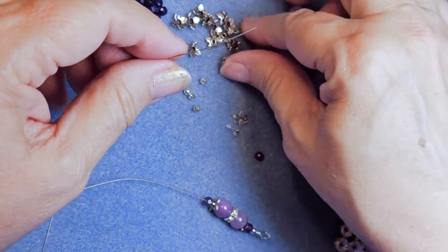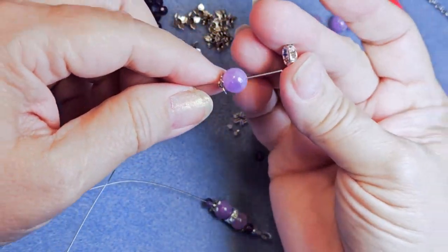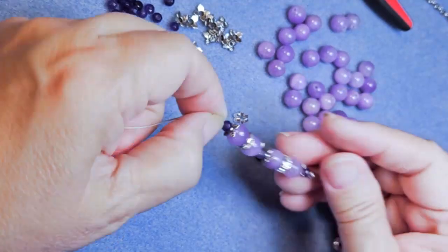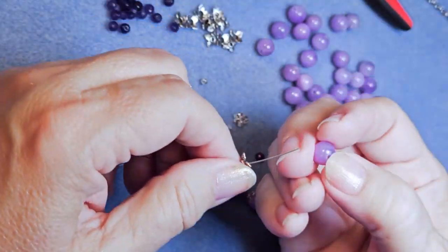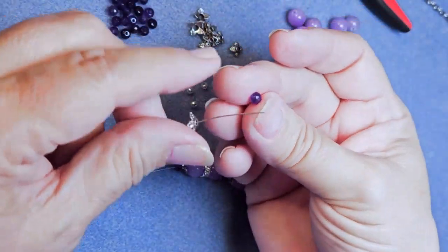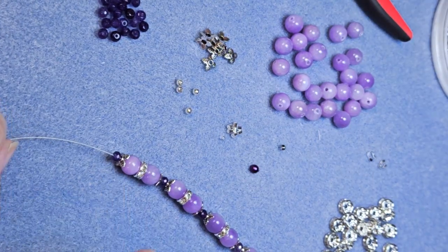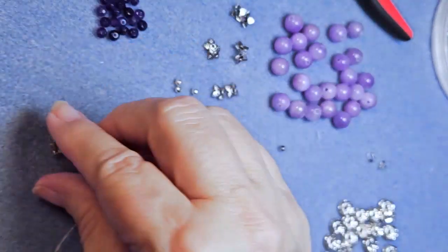Carrying on. As we have finished that component and put on our Malaysian jade rondelle, we're putting on another bead cap, the mountain jade in violet, a rhinestone rondelle, another mountain jade, a bead cap, and then the rondelle. I'm going to do a total of four of these. Putting on the last of those rondelles — this will be my fourth one. You can make this as long or as short as you want. I just took the bead caps I had and divided them for both sides of the necklace, making sure I have four for each side.